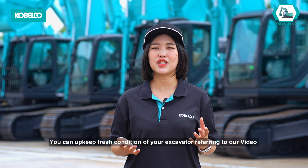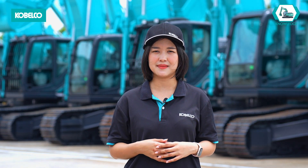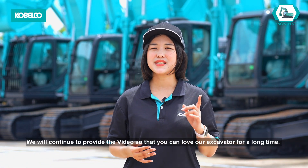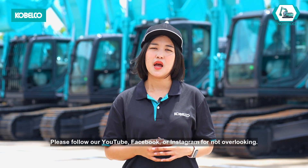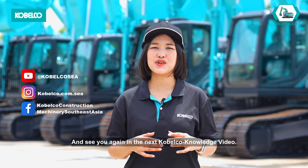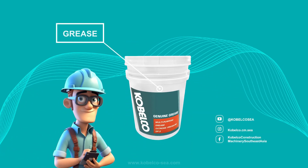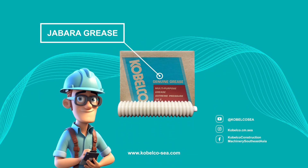You can upkeep the fresh condition of your excavator by referring to our videos, which will enhance productivity. We will continue to provide videos so that you can love your excavator for a long time. Please follow our YouTube, Facebook, or Instagram, and see you again in the next Kobelco Knowledge video. Always use Kobelco Genuine Parts to maximize machine efficiency and extend machine lifetime.